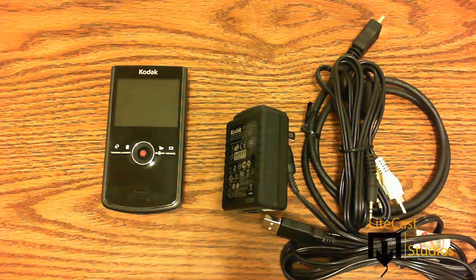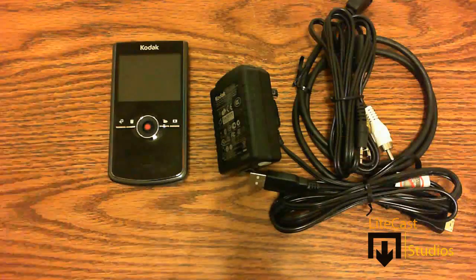I guess that's about it for this unboxing. Don't forget to comment, rate, and subscribe. This is Lightcast Studios and thanks for watching.